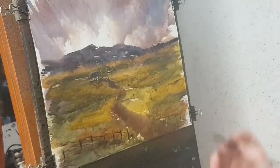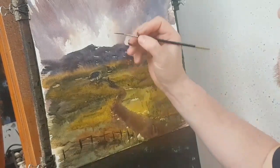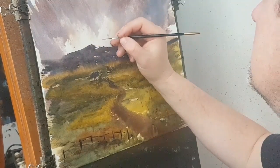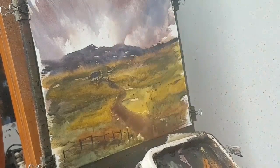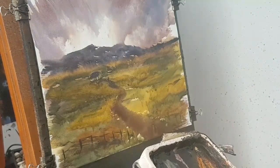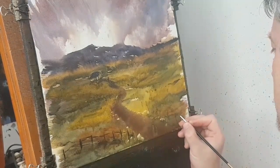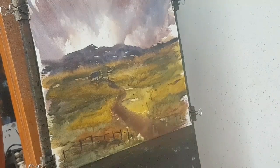I'm going to stick a couple of little birds — one there, one there, a few more, one there, another one up there. And I think I'm going to call that one done. I'm just going to sign it, right down at the bottom.